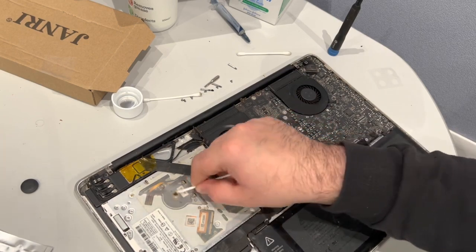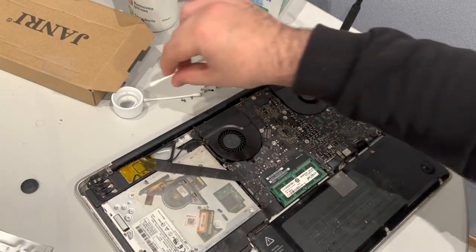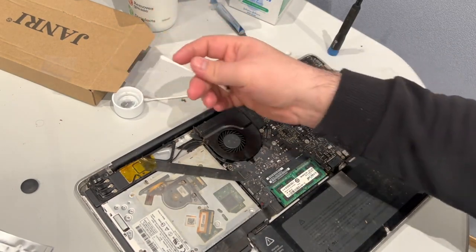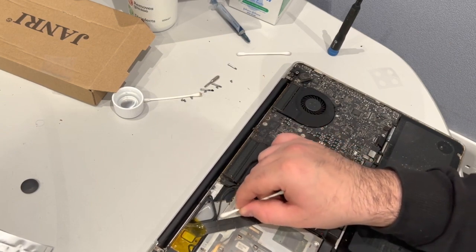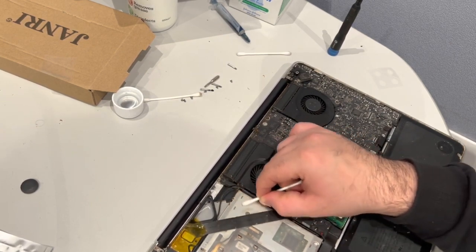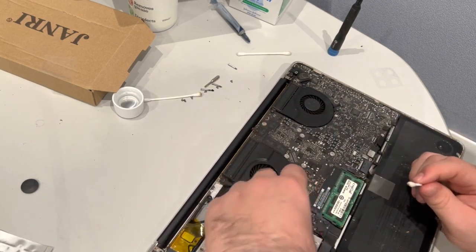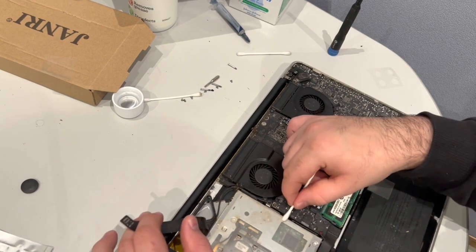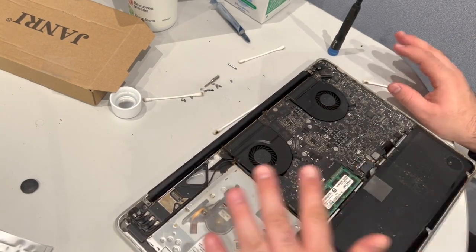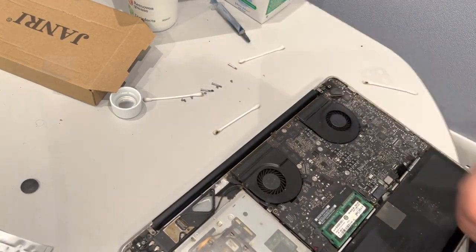This is tar — this is what happens when you smoke and use your computer, or smoke in your room. Those fans draw in that smoke, and this is what it does to your computer. So if there's even more of a reason for you to stop smoking, this is it. Let's just leave that for now.